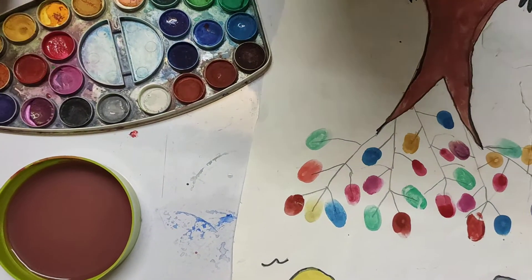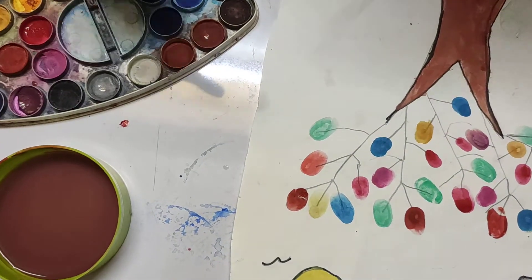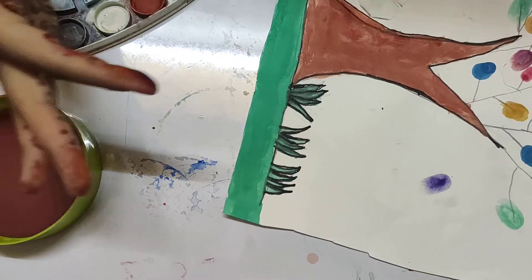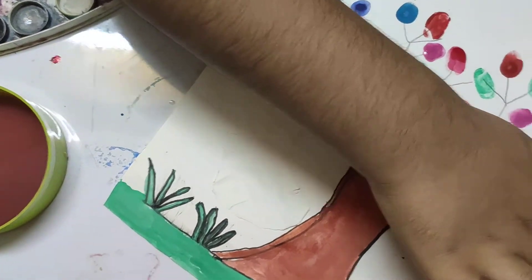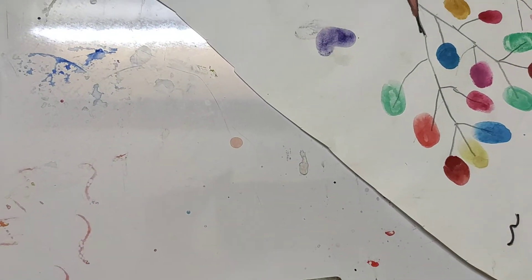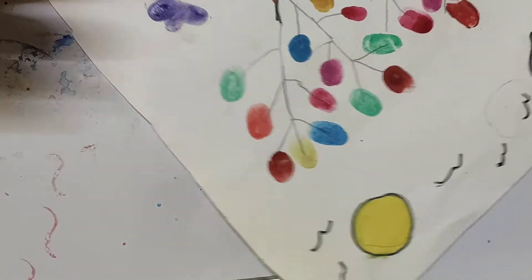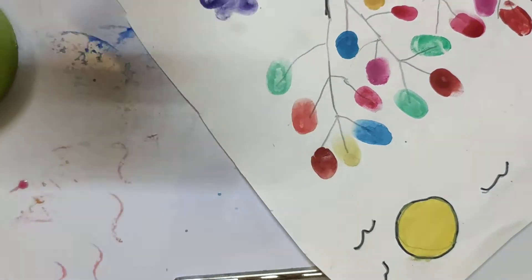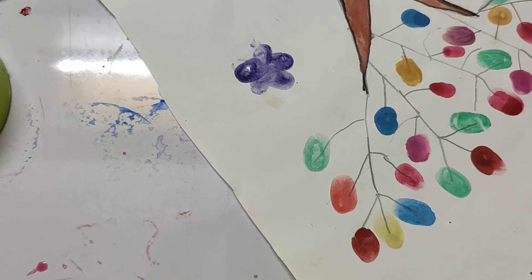It's a bit dirty now but that's okay. Choose any color you like and put your finger down like this. Then make the first petal, a little more for the second petal, a little more for the third petal. Add one over here, one over here, and one over here — and it's done!